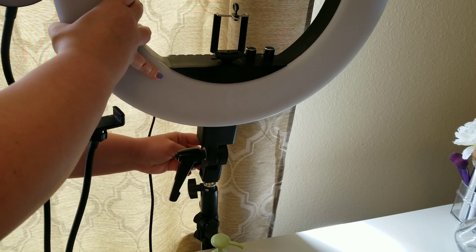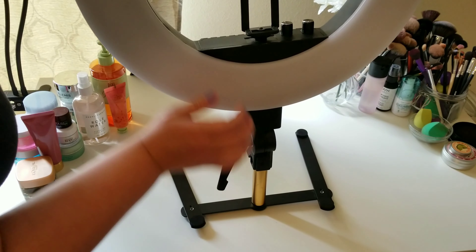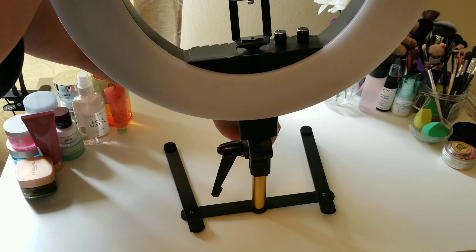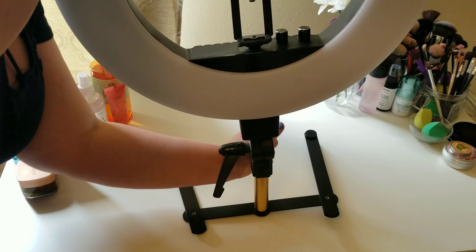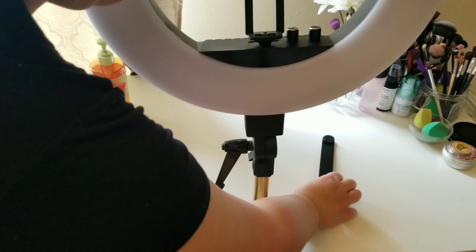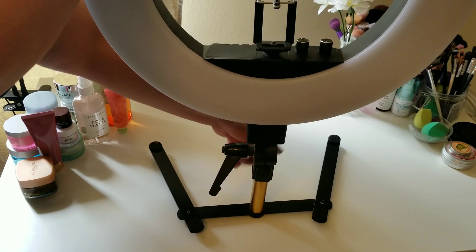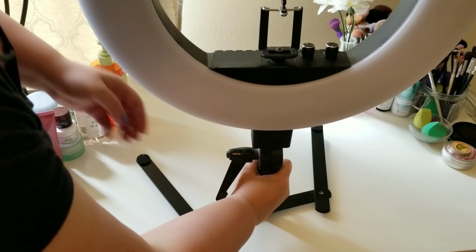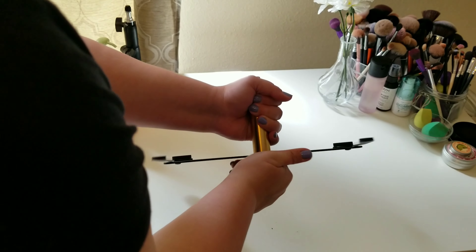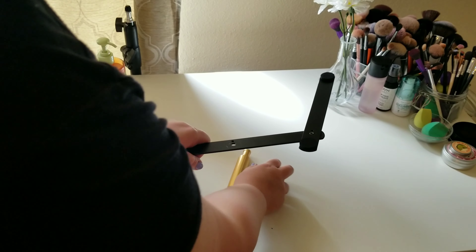Look at that — it looks so nice! Now I'm taking my ring light off the old stand and getting it onto this one, just unscrewing it from the back. We're going to take that piece and attach it to the gold piece — pretty simple, not rocket science at all. I'm tightening that back piece as tight as I can, and I noticed it was really wobbly. I was like, oh no, did I get a defective one?